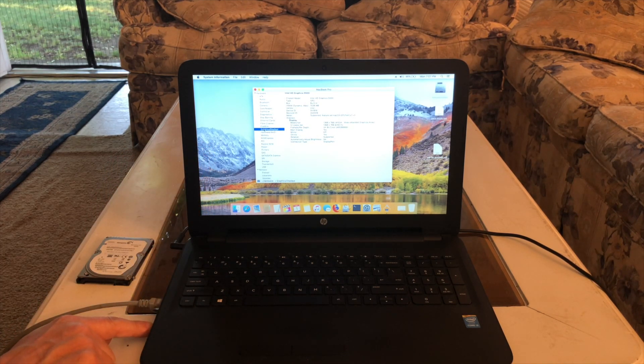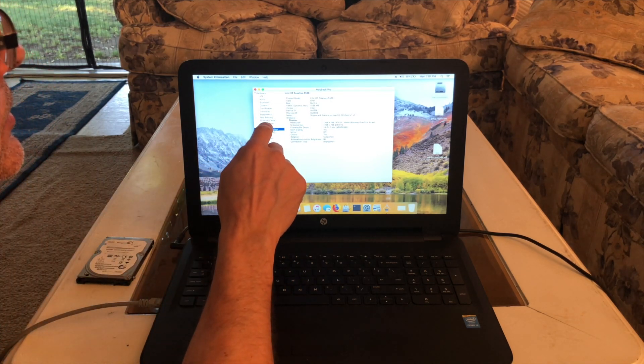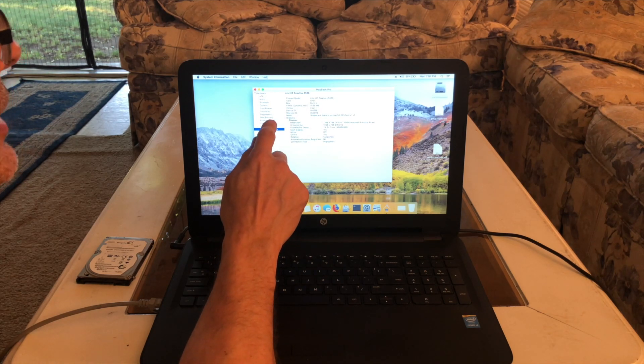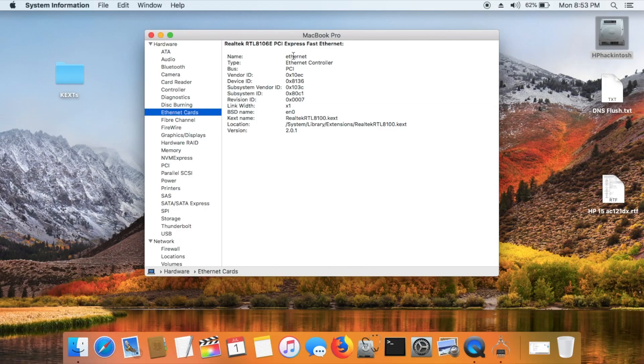It has one USB 3.0 port. Now let's go to Ethernet cards in System Report. Our Ethernet card is a Realtek using the Realtek 8100 kext file. I had to put that in /System/Library/Extensions for it to work, as per the InsanelyMac forum instructions. Now if we go to Network, I'll show you what I sometimes have to do with this port.